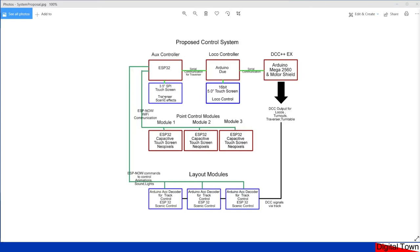The reason I use the Arduino DUE is I'd already built the system, it works extremely well, and why change something if it's not broken. The ESP32 is used for scenic effects — lights going on and off in buildings. Instead of sending accessory commands for that, I'm using ESP-NOW again, sending commands to the different layout modules, each of which has an ESP32 receiving its individual commands. So each layout module has a touchscreen, NeoPixels, and an ESP32 sending information via Wi-Fi to the auxiliary controller and on to DCC++.